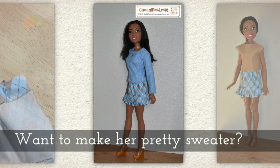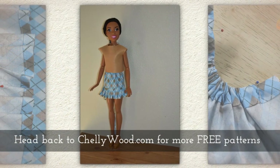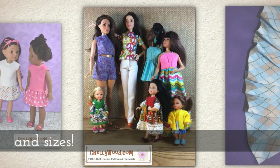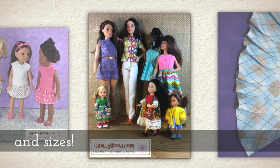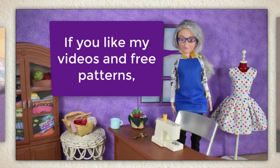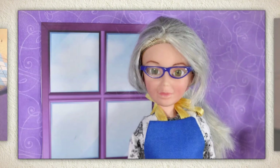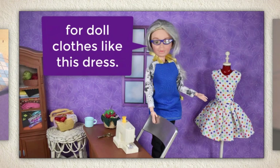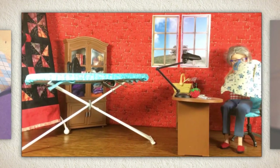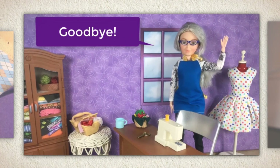If you want to make the pretty sweater that I have in her poses, I actually have a free pattern for that one too. Just go back to Shelleywood.com for more free patterns. I have patterns for dolls of many shapes and sizes, including Barbie and all her sisters and lots of others. If you like my videos and my free patterns, it really helps to have my followers tell friends and family about the website where you can find all these free patterns for doll clothes. Goodbye, thanks for watching! See you soon!